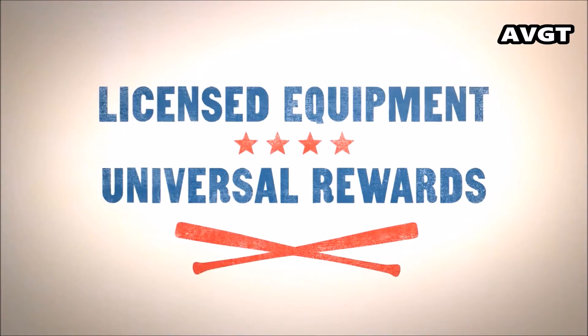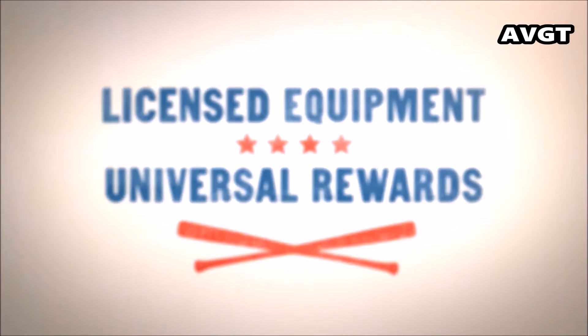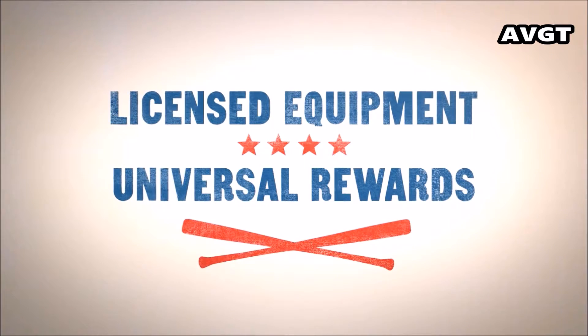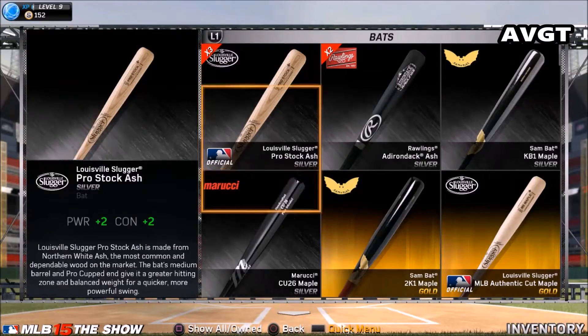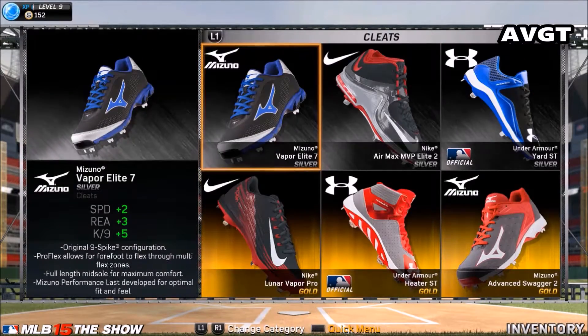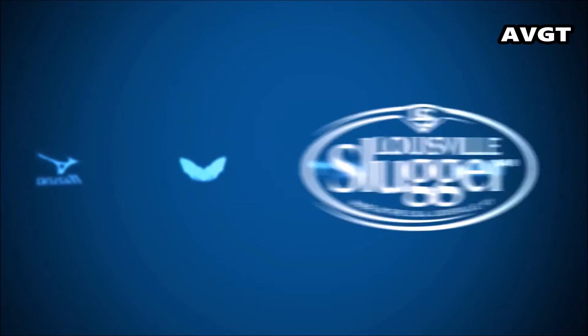So, to help celebrate MLB The Show's 10th anniversary, Sony's San Diego Studio is releasing a special 10th anniversary collector's edition. And it's only about $10 more than the standard edition, which isn't really that expensive.